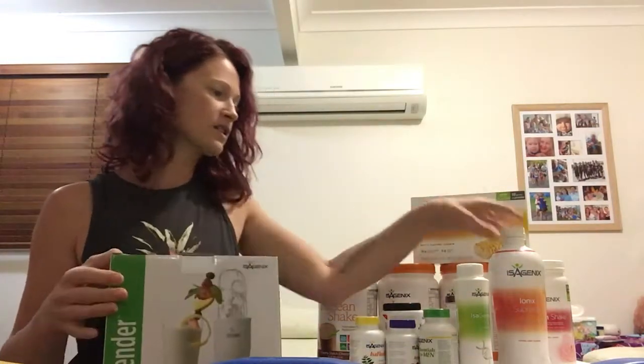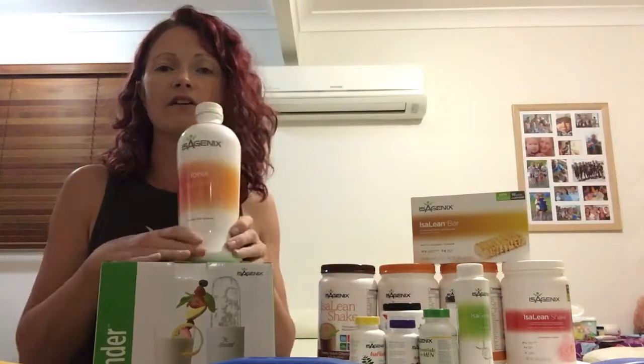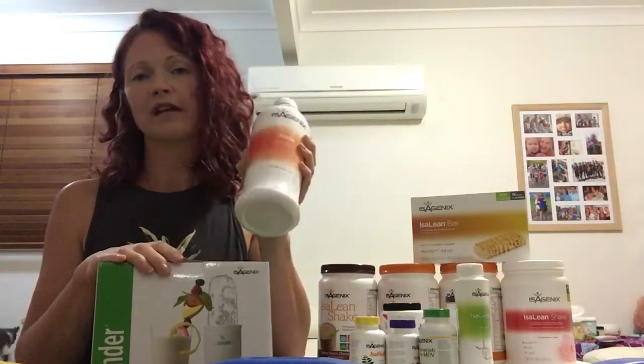The first product you're going to take every day is the ionic supreme — you're going to have 30 mils a day. This should be stored in the fridge and before you have your shot just give it a really good shake.